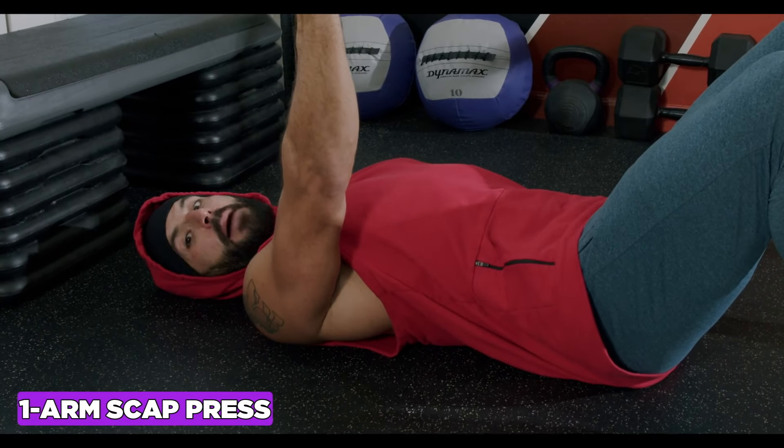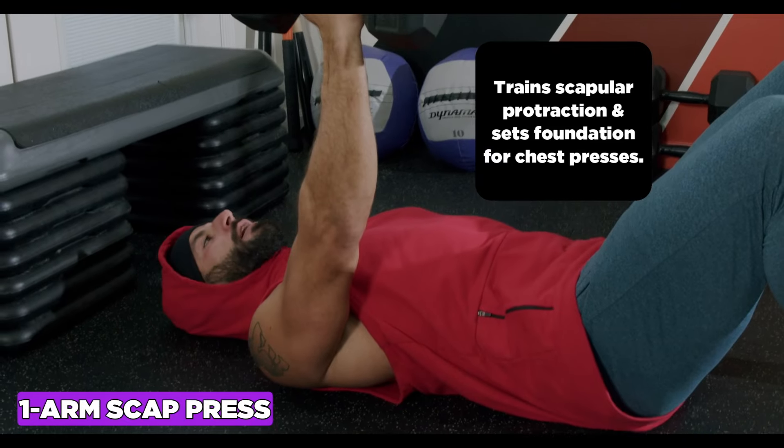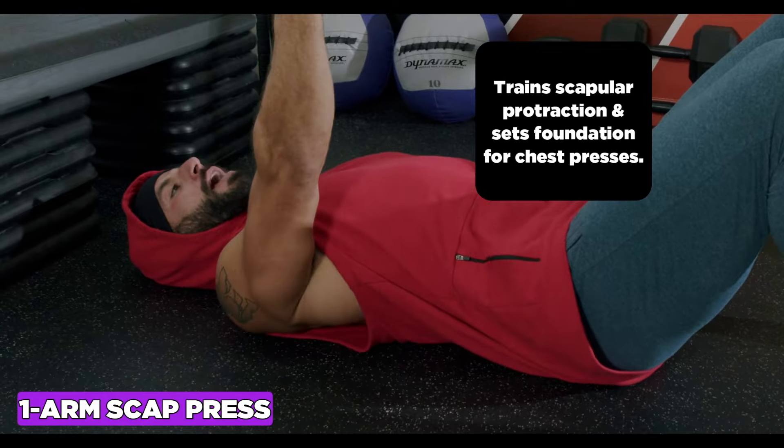The one-arm scap press trains scapular protraction and sets the foundation for chest presses. Focus on pushing the knuckles skyward and then driving that shoulder into the ground.